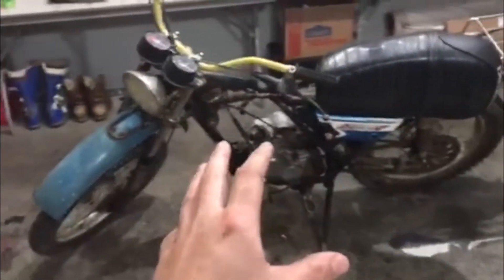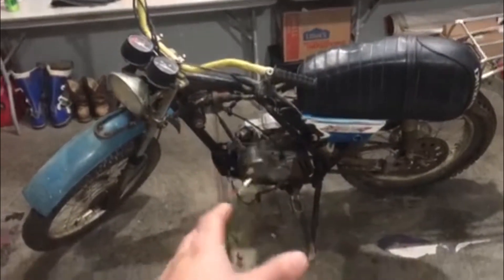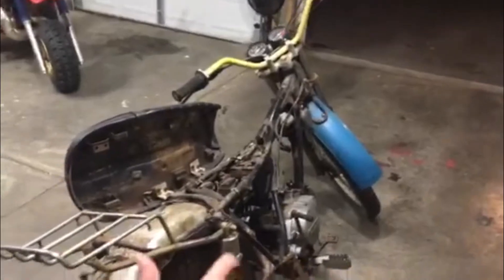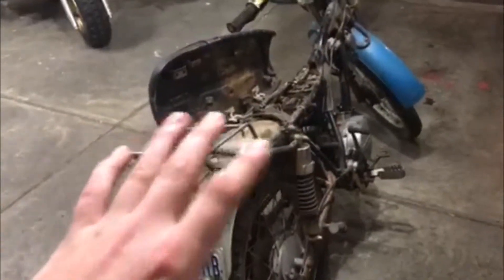This video is going to be about my TS 185. This is a '72, just like my '72 250 — this is the 185. I picked this bike up for $300 from an older gentleman who had actually got it from basically the original owner. I got the title for it and it was last titled in '74 before me, so that's awesome.